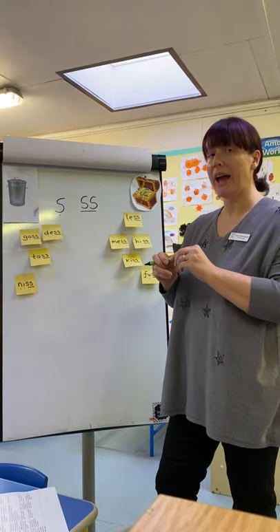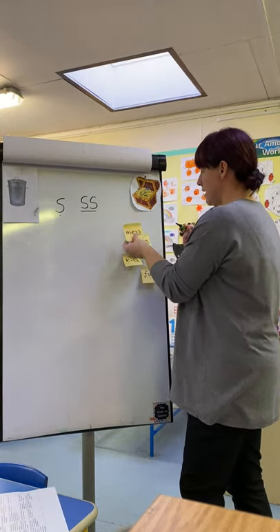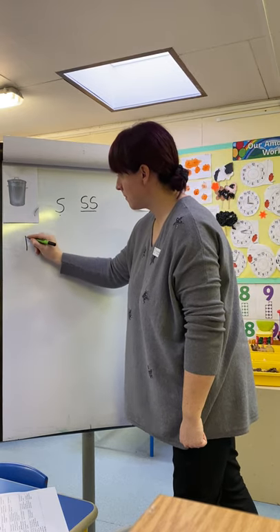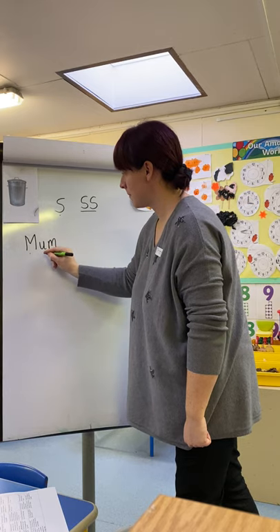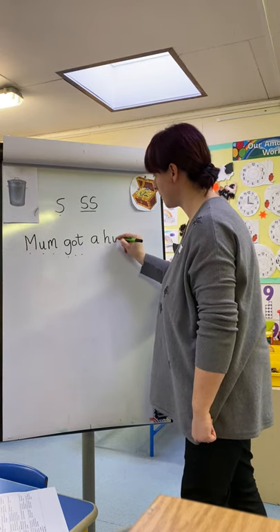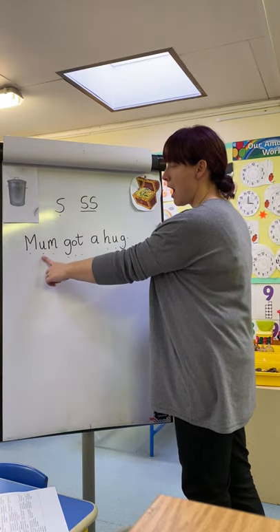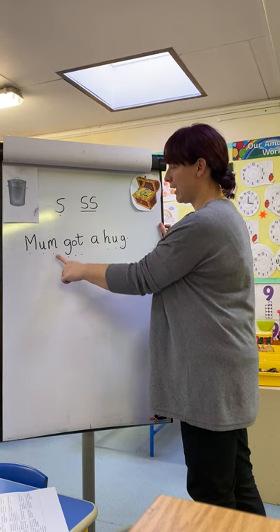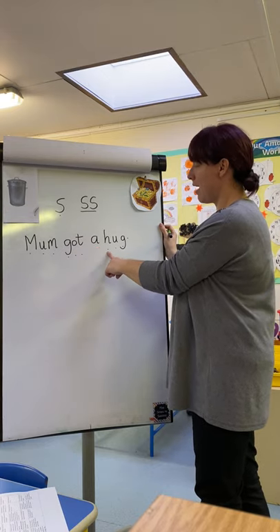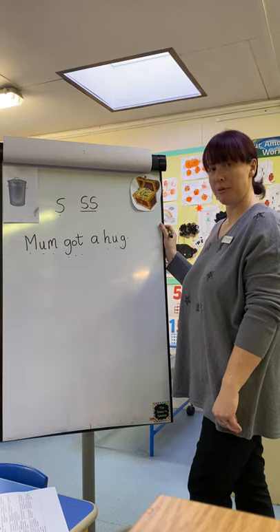So we're going to have a go at reading some sentences. I'm going to write a sentence on the board that you're then going to read. Are you ready? Let's have a look. M-U-M. Mum. G-O-T. Got. Tricky word — A. H-U-G. Hug. Mum got a hug. That's nice. Lovely reading, well done.